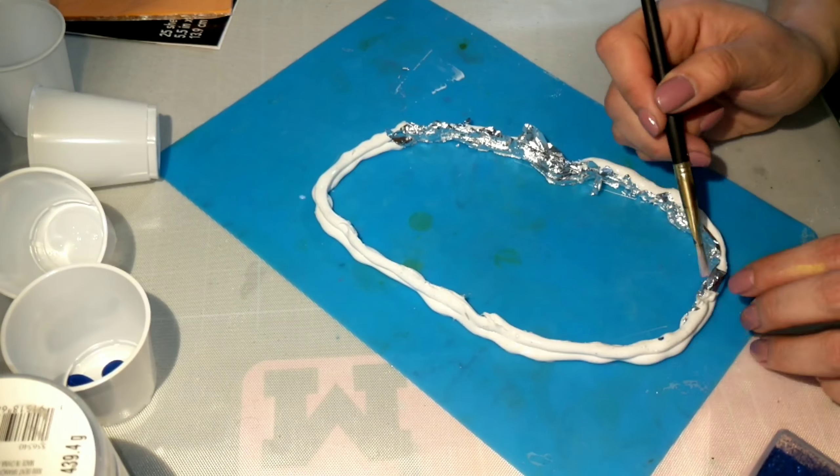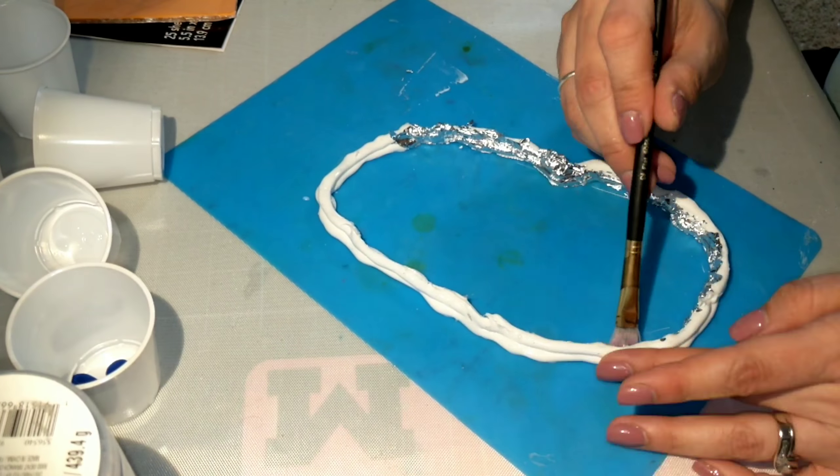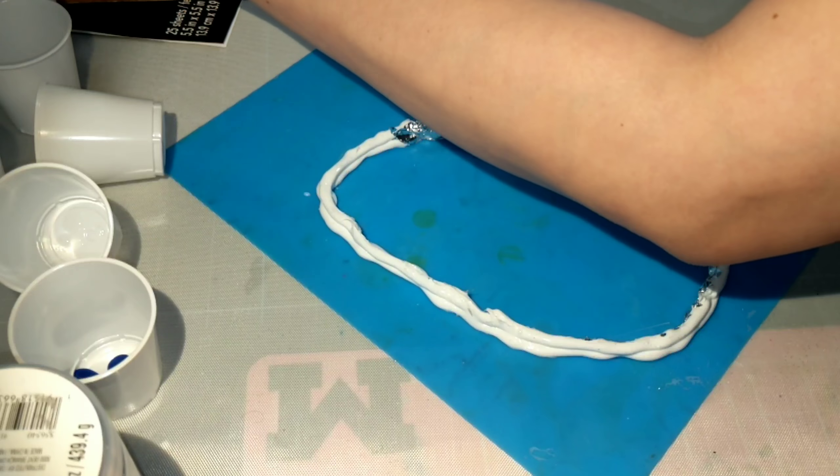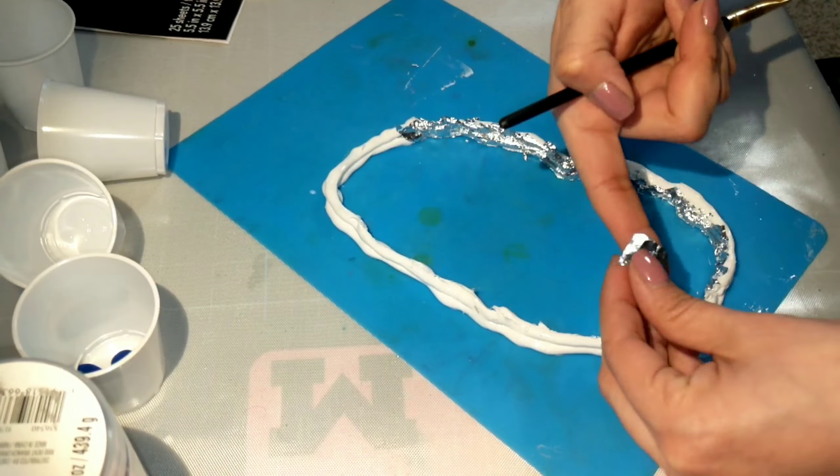This particular technique where I'm adding the leafing — I didn't use this on the very first geode. In fact I waited till the geode was dry and then I Mod Podged the leafing on afterward. This time I'm gonna add it to the mold.